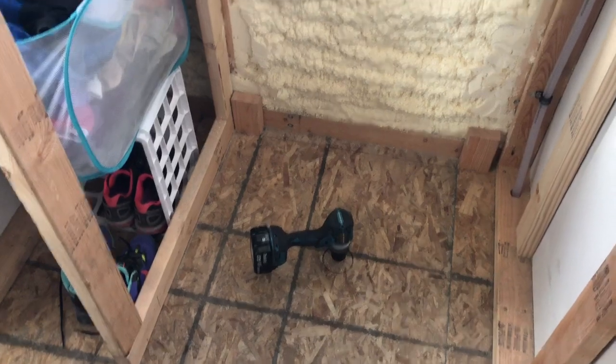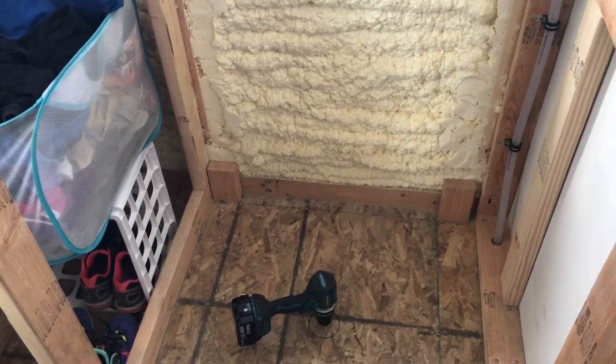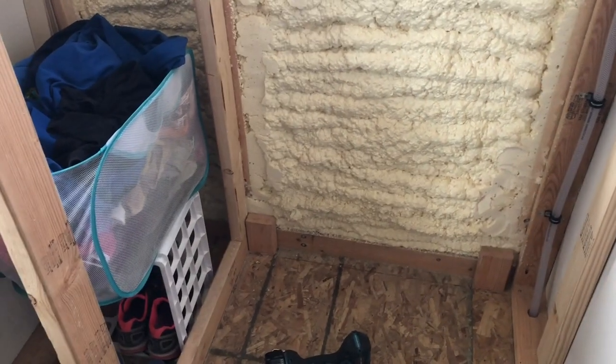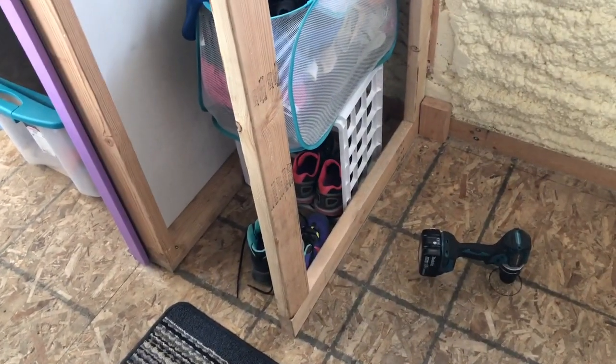Let me show you where I'm at down here. This is the shower stall - it's 32 inches in there and we ordered the wall kit for it. The bus walls actually taper out an inch and a half from the top to the bottom, so that means I have to move this wall here.